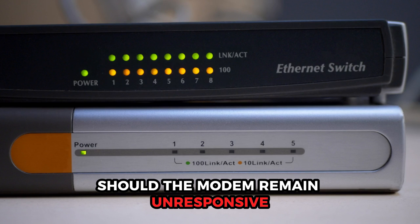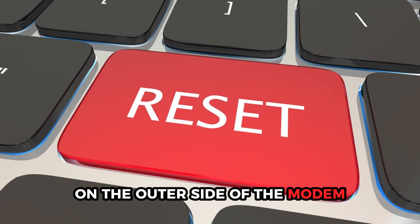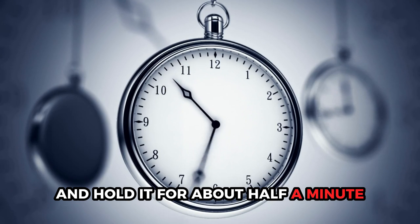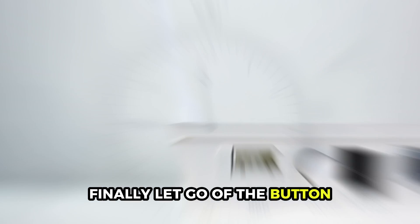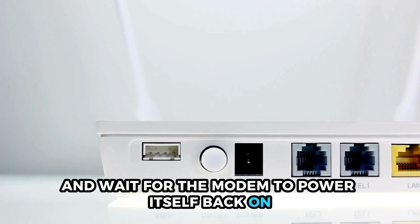Should the modem remain unresponsive and fail to turn on, reset the modem. Search for the reset button on the outer side of the modem — it'll mostly be a small hole. Push the reset button and hold it for about half a minute, then let go and wait for the modem to power itself back on.